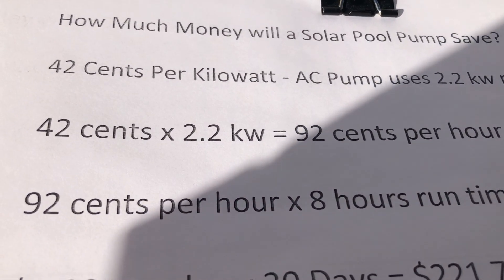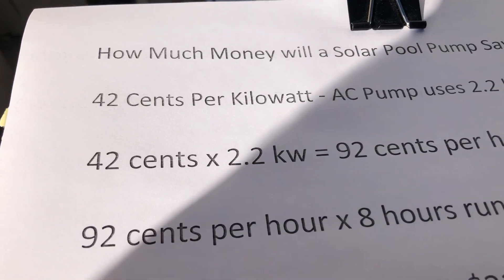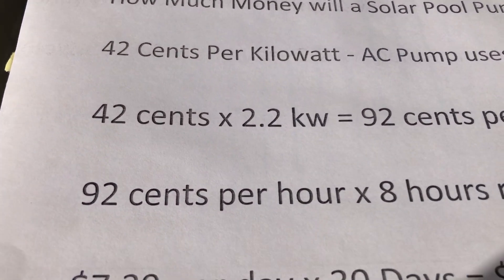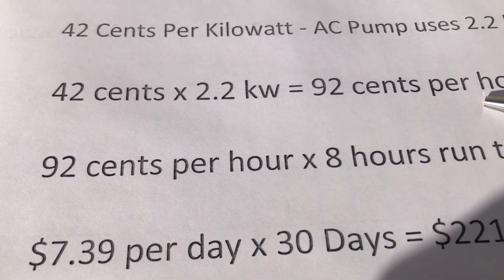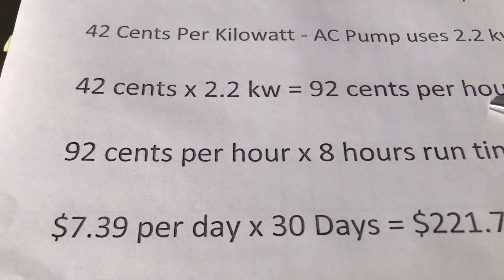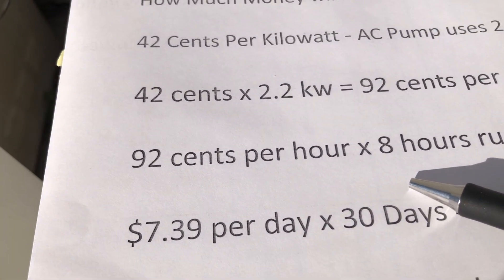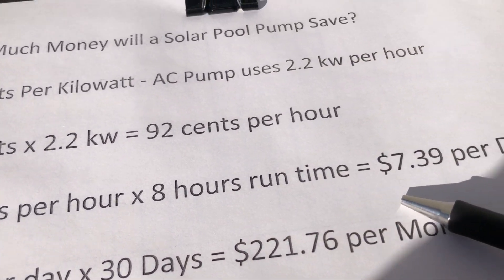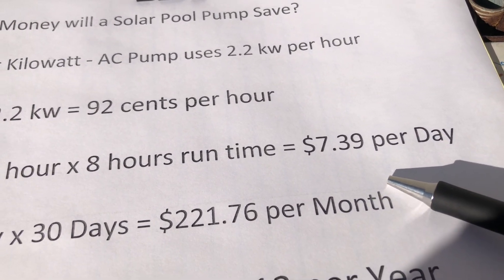That motor consumes 2.2 kilowatts of electricity per hour, so that works out to 92 cents per hour to run the pump. Running the pump for eight hours costs $7.39 per day.